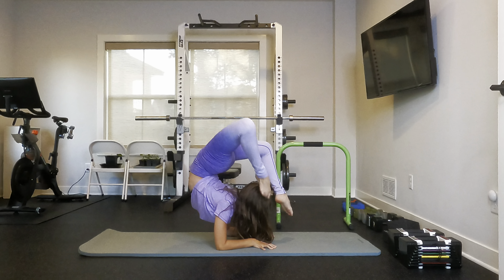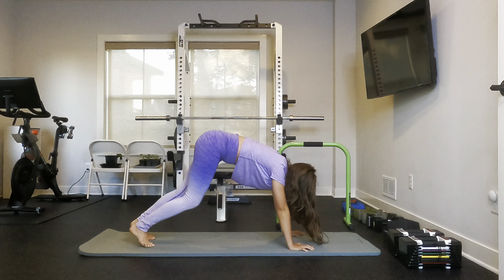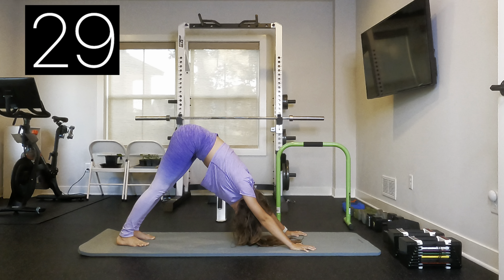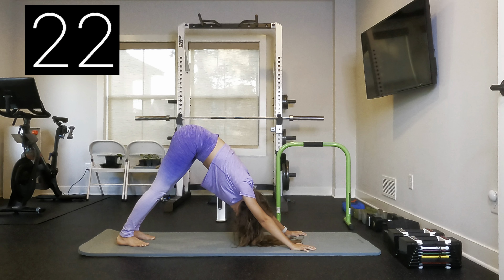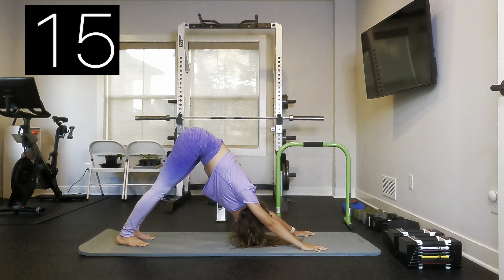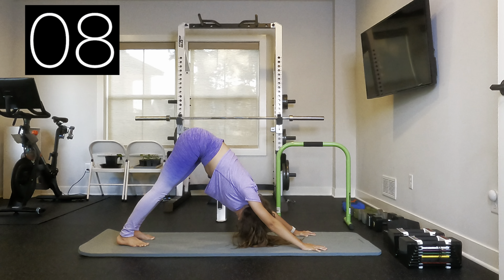And now for our final stretch, we are just going to be doing a downward dog.